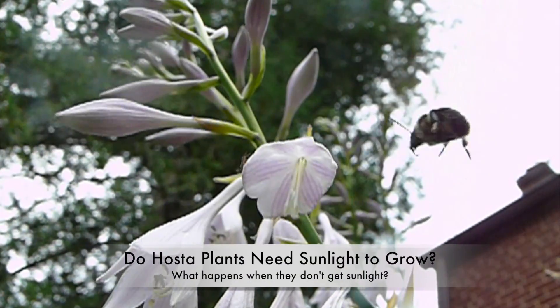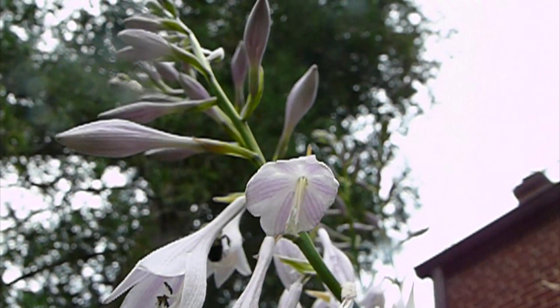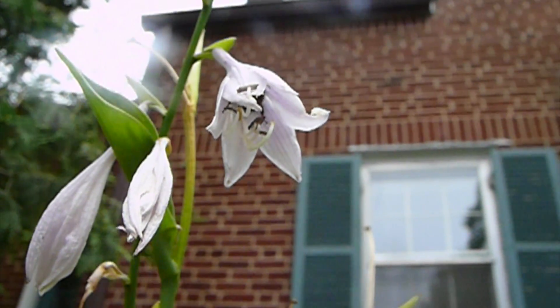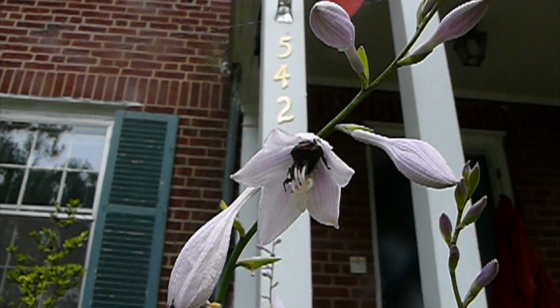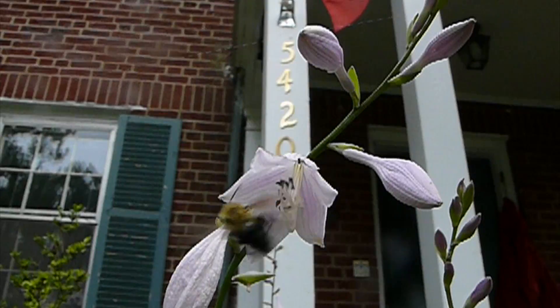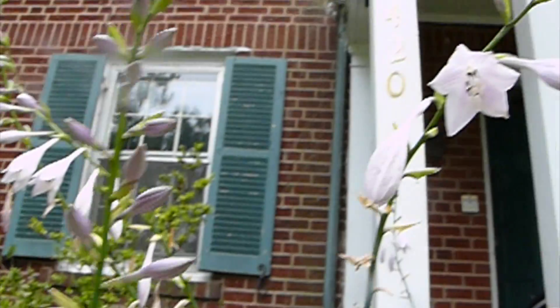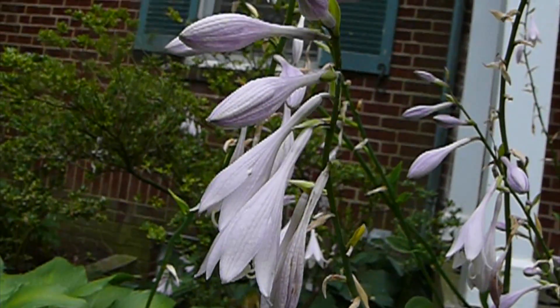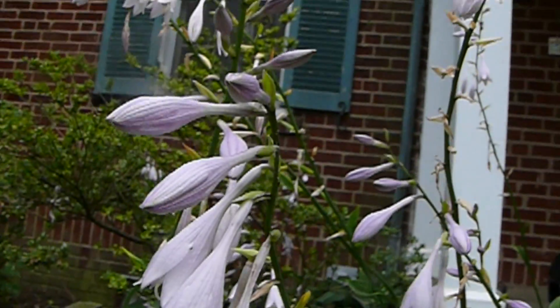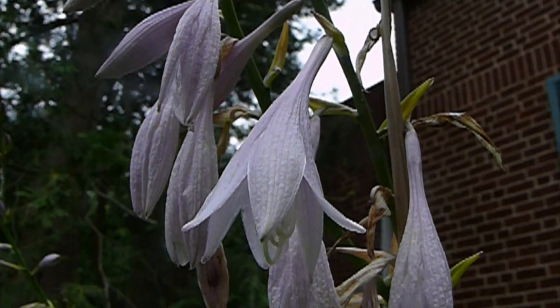In my garden, there are many kinds of plants that grow every year. One of my favorite plants is called a hosta. The hosta plant has great big leaves and pretty lavender light purple flowers that come out each summer.